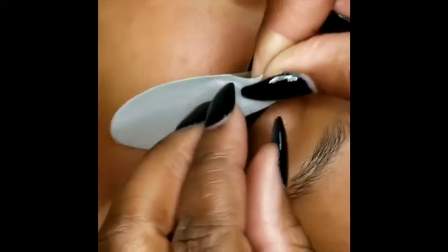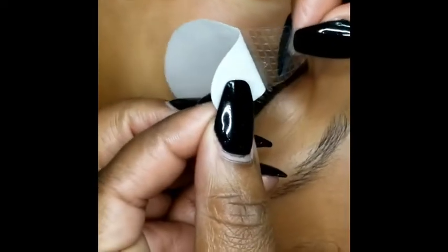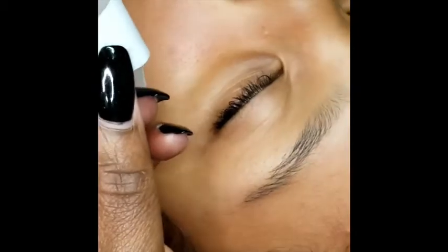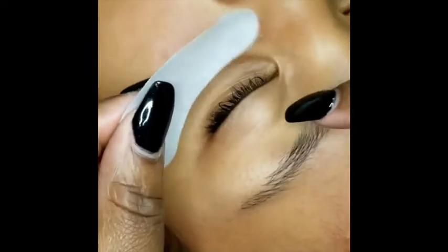When you first open your gel eye pad there's going to be a clear film. You gently spread them apart. This is going to be where the gel part is. It'll feel nice and cool to your client's skin.